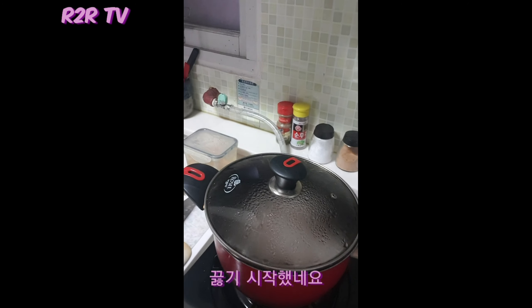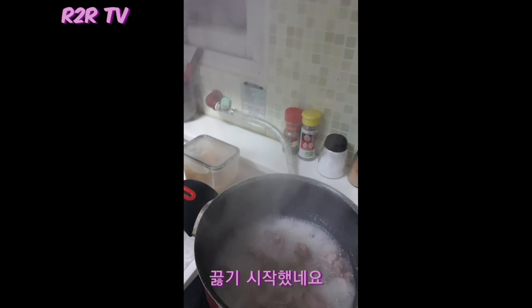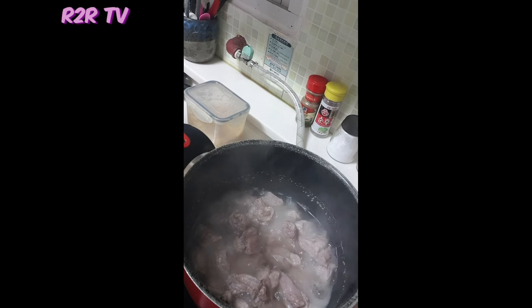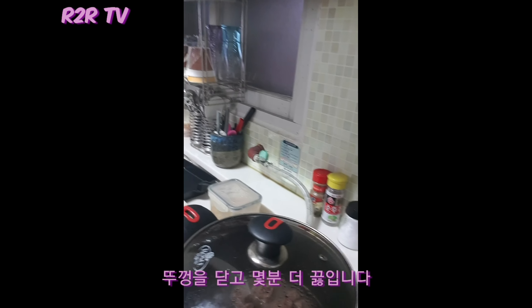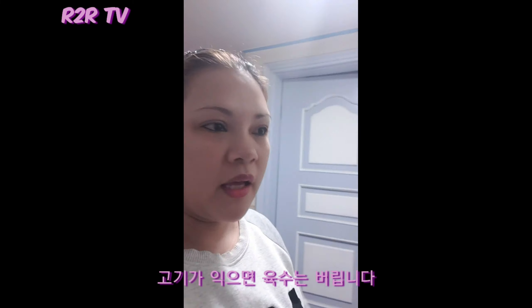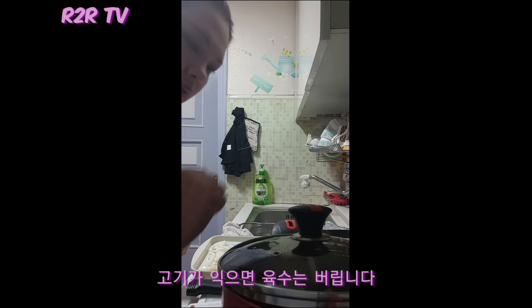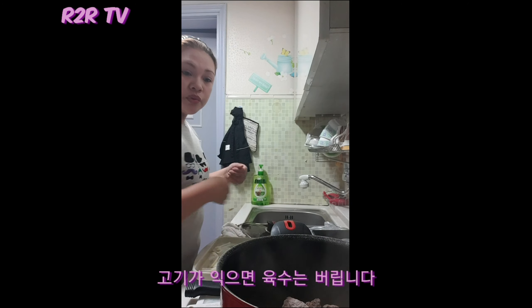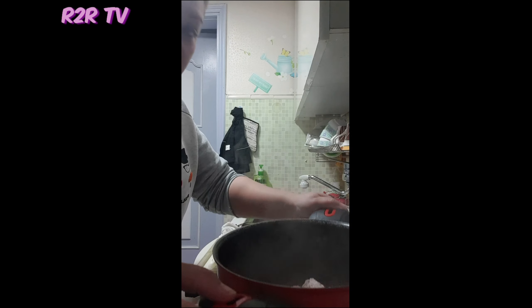As you can see now it's boiling. We're going to cover it again and wait a few more minutes. After that, we're going to pull out the water — after boiling, we throw some water out because we don't need it all, but not all of it.